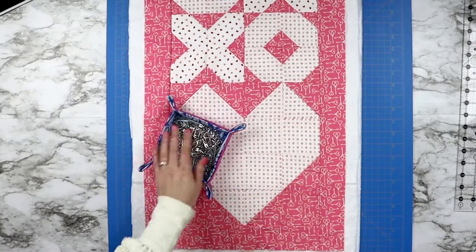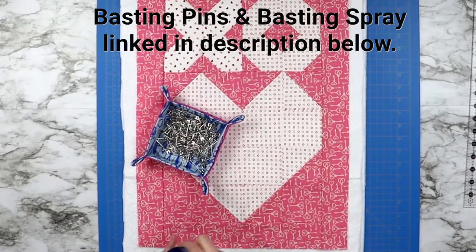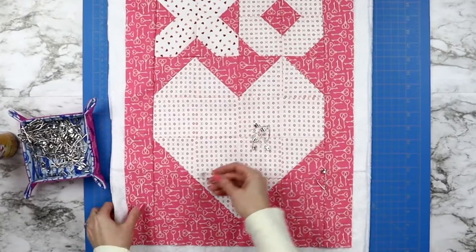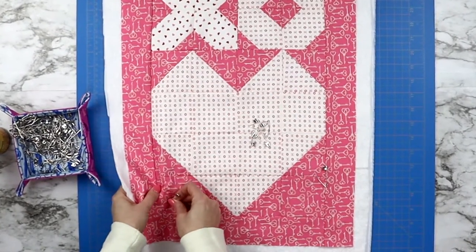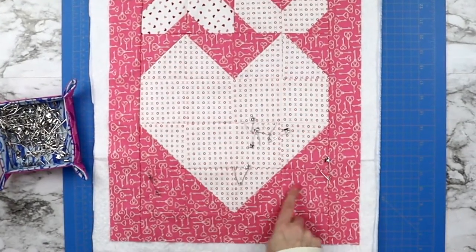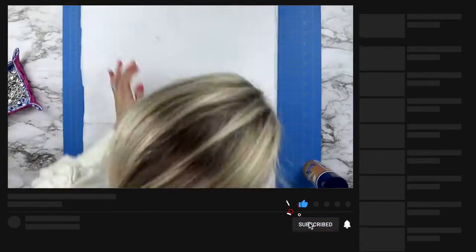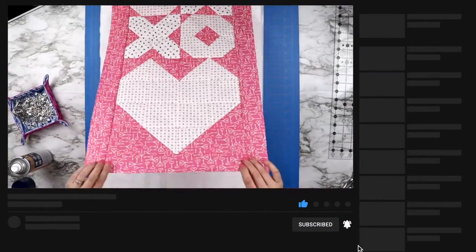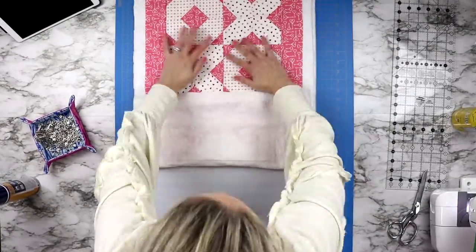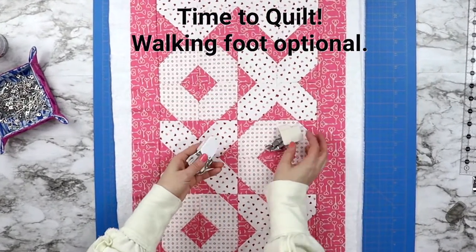Now we have to attach all three pieces of fabric together. To do this you can either use basting pins or basting spray. I prefer to use my 505 basting spray. If you use pins, make sure you are attaching them all over the place — the more pins the less your fabric will move when quilting. If you use spray baste, do it in a well-ventilated area and follow the directions on the can. Once all three layers are basted together, it's time to take it to your sewing machine and start quilting.